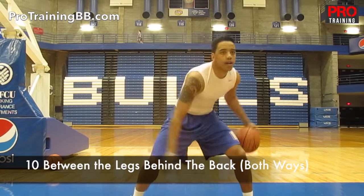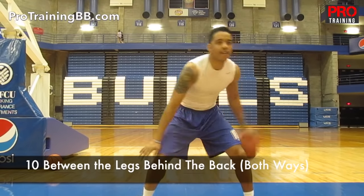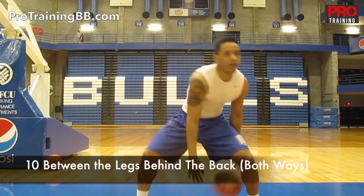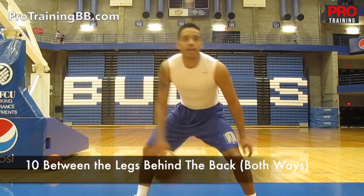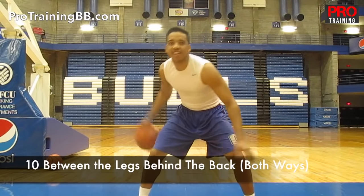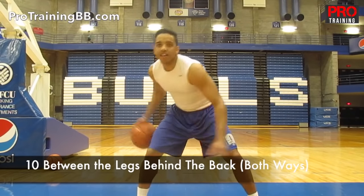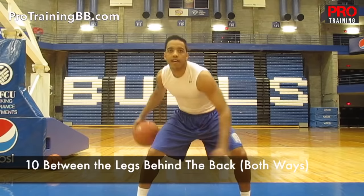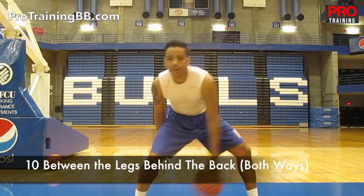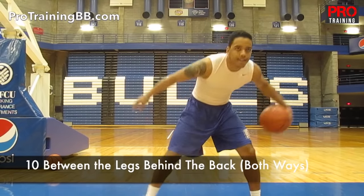And the last thing is 10 between the legs behind the back. You're probably tired at this point, but you've got to keep fighting. Once you get 10 of those, you're going to go the other way. Last 10. And you're done. Good work.